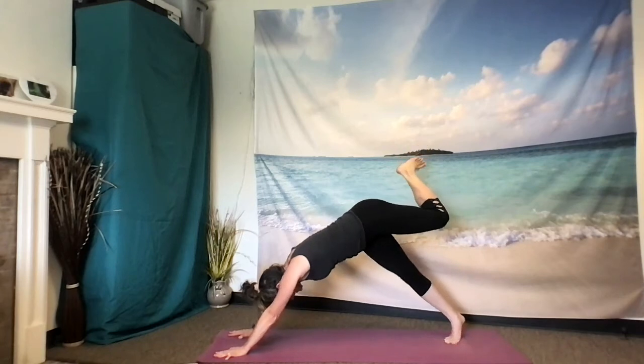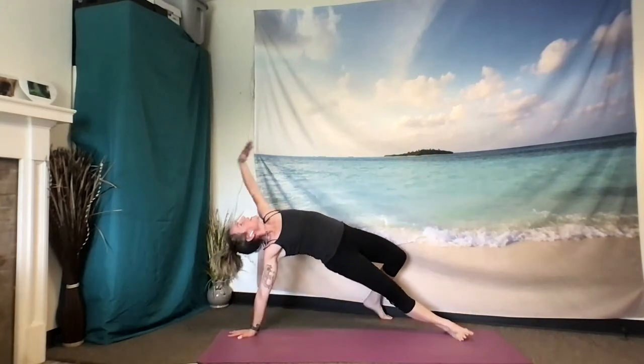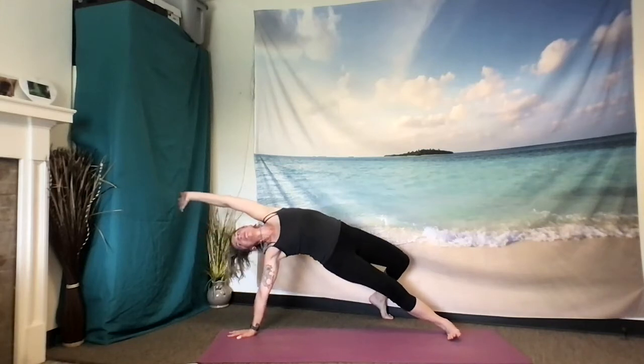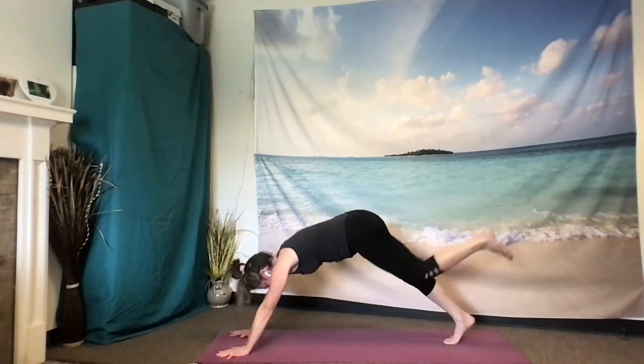Option here to stay or to continue flipping your dog, coming into wild thing on the other side. Lift the hips, the heart, lift the corners of the mouth. Notice if this side feels any different than the first side. One more breath, inhale. And as you exhale, rewinding it all the way back to three-legged dog.